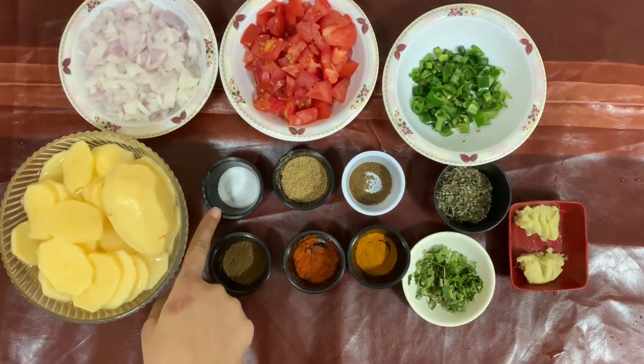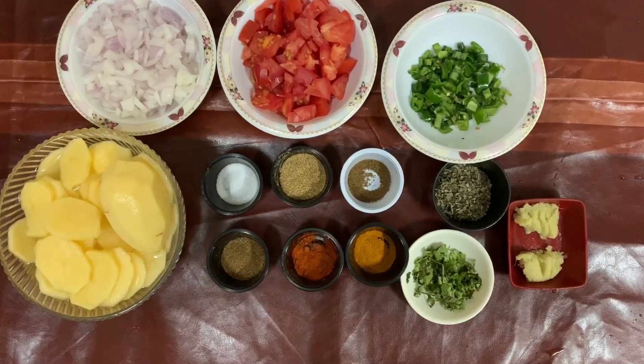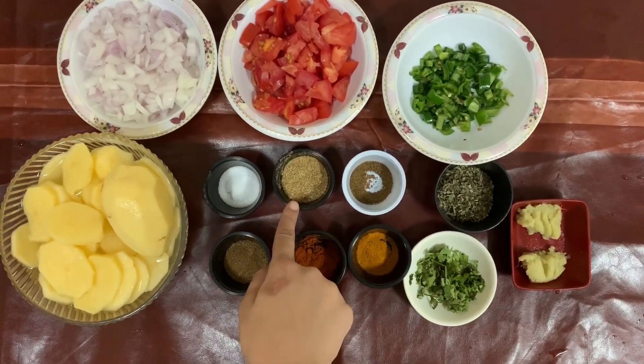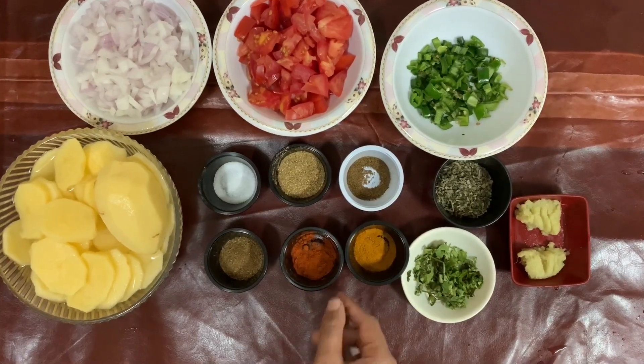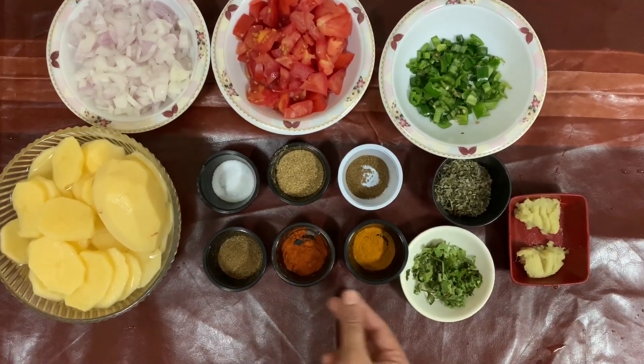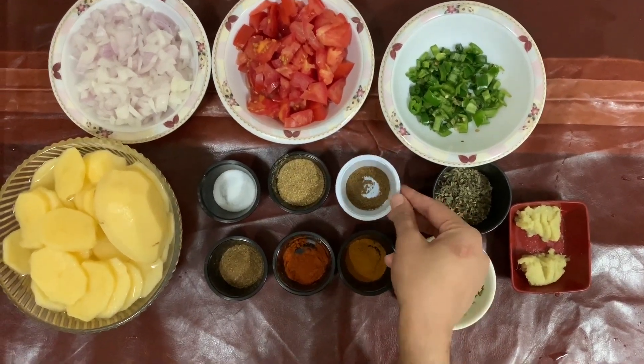We will add 1 teaspoon salt, 1 teaspoon zeera powder, 1 tablespoon coriander powder, 1 teaspoon red chili, half teaspoon haldi, and half teaspoon garam masala powder.